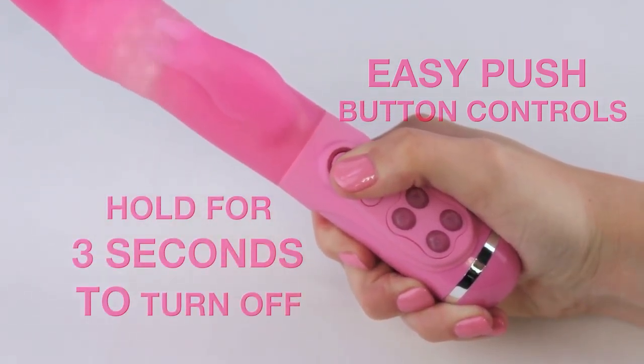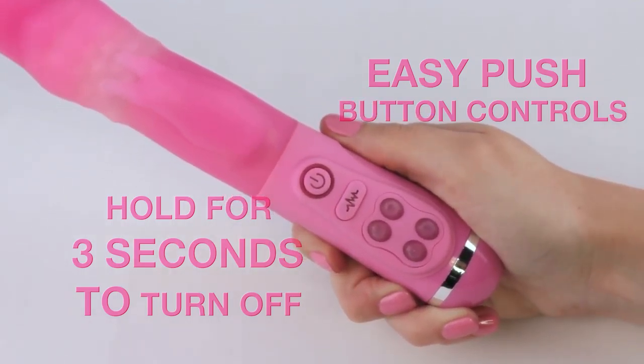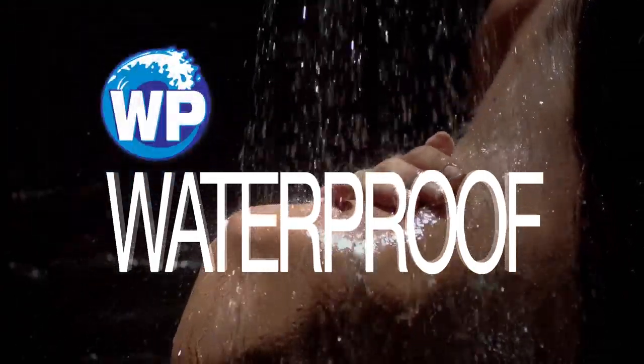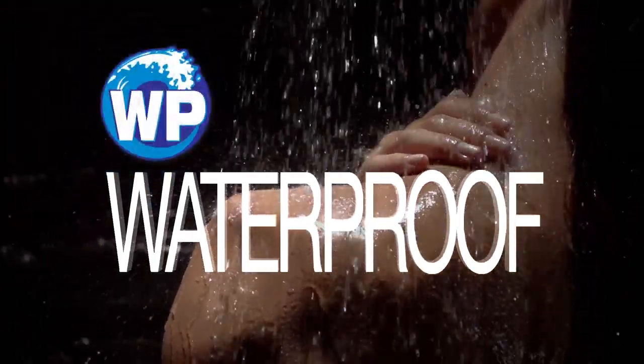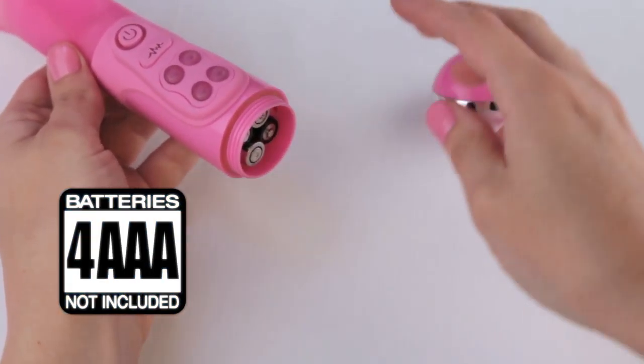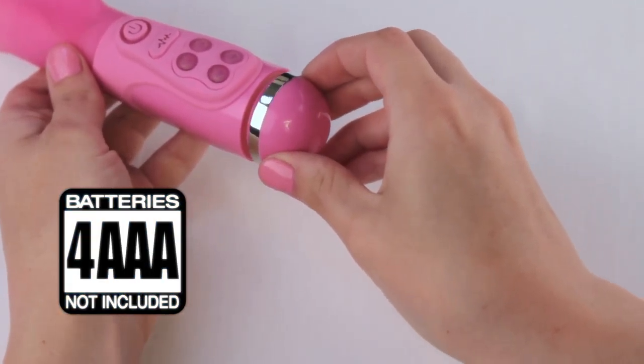Hold the power button for three seconds to turn off. Made of body-safe silicone. Waterproof for fun in the shower, tub, or even the pool — also makes cleaning super easy. Insert four AAA batteries and you are ready to go.